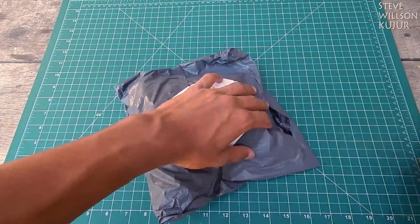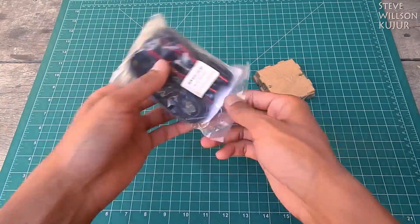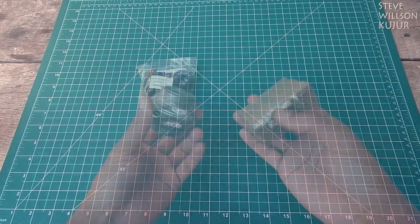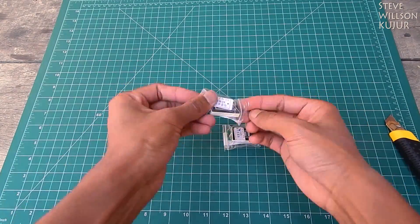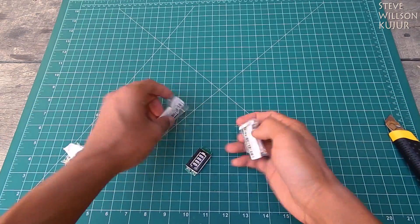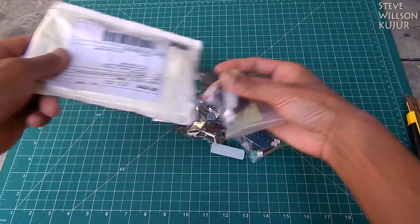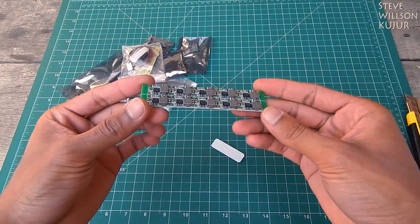Next one — it's a speaker DIY kit, and it's a lithium battery status indicator. I bought three of these. And now next one — as you can see, we got a lot of stuff in there, so it's a DC...